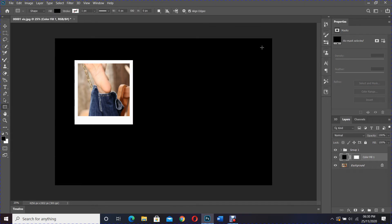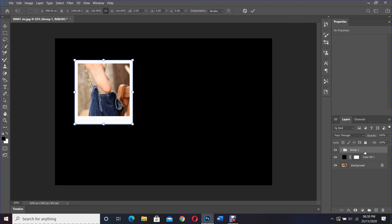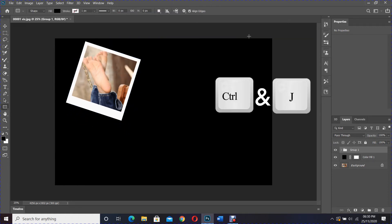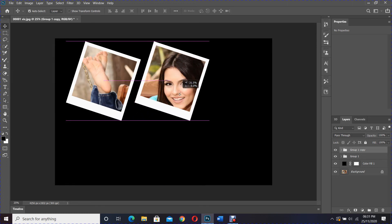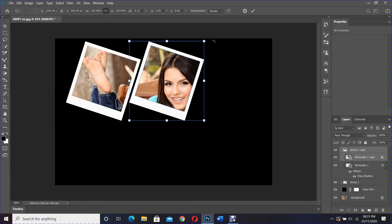After that, select the group layer and activate free transform again by pressing Ctrl and T. I'll rotate it to give it some shape. Click the confirmation mark or press Enter when it's done. Then duplicate the group layer by pressing Ctrl and J, use the move tool, and move the image — you can see what that is doing. You can activate free transform and change the angle if you want.